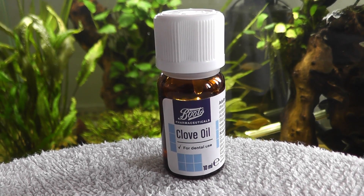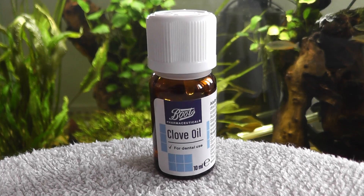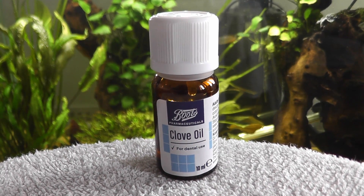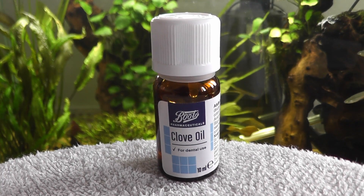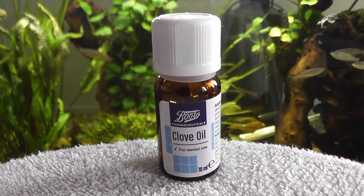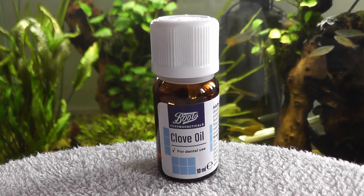Hello there and welcome. Today I'm going to be explaining clove oil. Clove oil is an easily accessible product you can get in most pharmacies. It is used for anaesthetising a fish, or if you use a high enough dose, it can actually euthanise an ill fish.